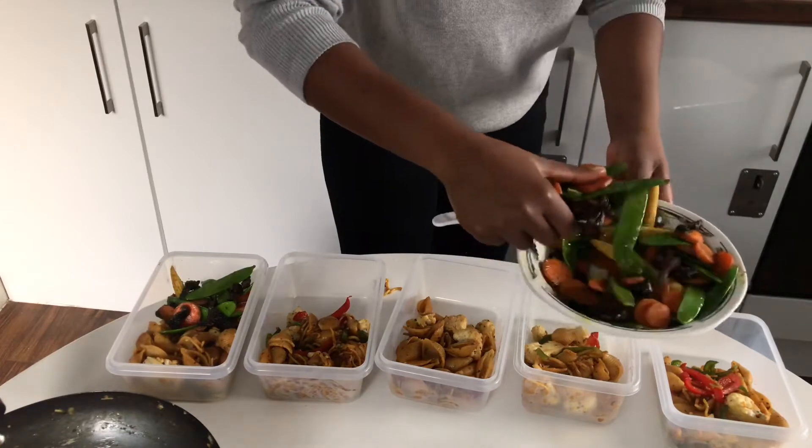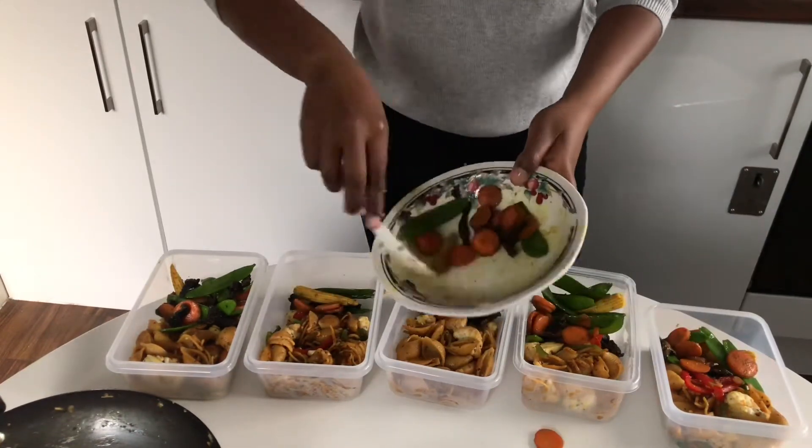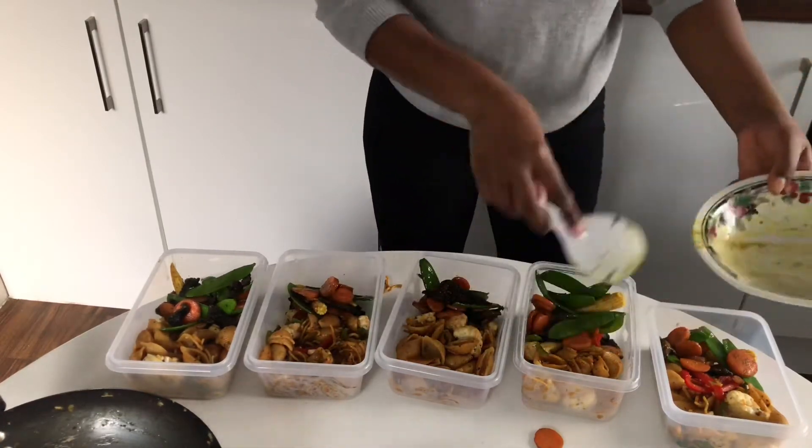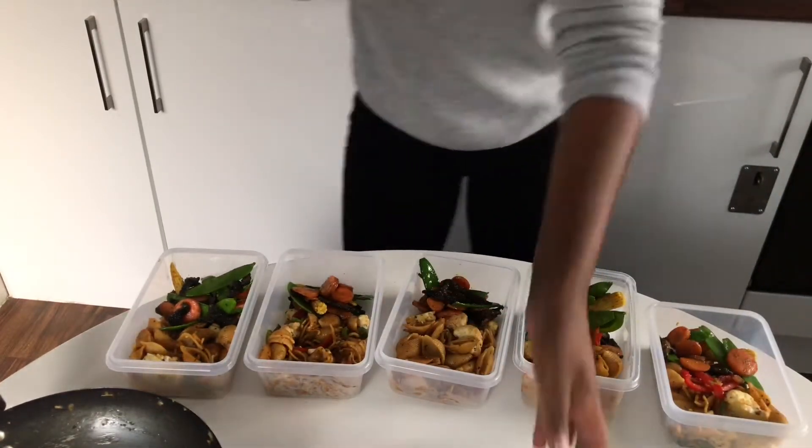I never got tired of it. You see, I have five lunch boxes that I packed, and it was always so nice — full of nutrition, full of flavor. So lovely, you should try it.